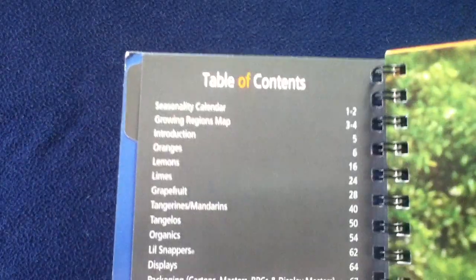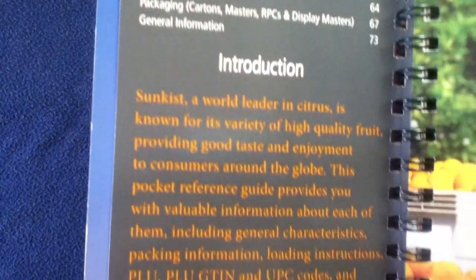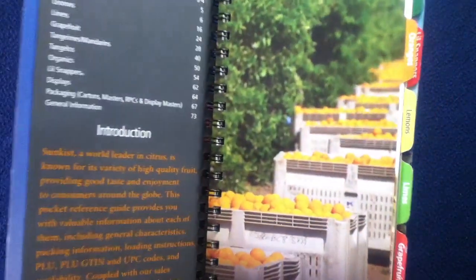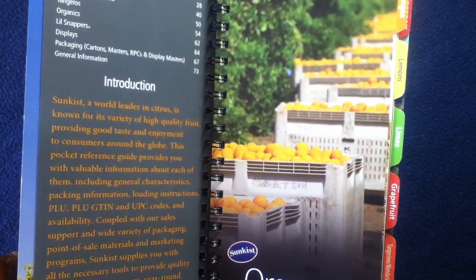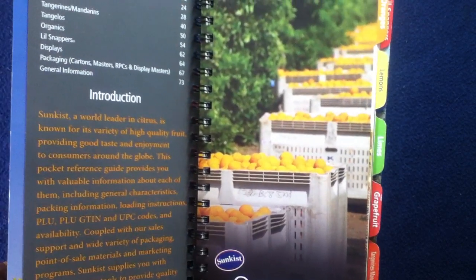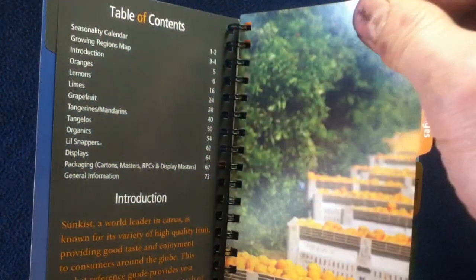Here are some example photos of growing regions for the different types of varieties, and our table of contents for this reference guide. There are introductory paragraphs, and this document is primarily directed towards vendors — those who are involved in purchasing some sort of quantity, whether it be just a case, a pallet, or a truckload of whatever you need to stock.